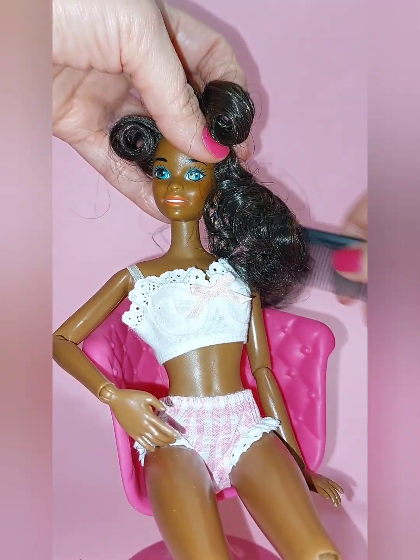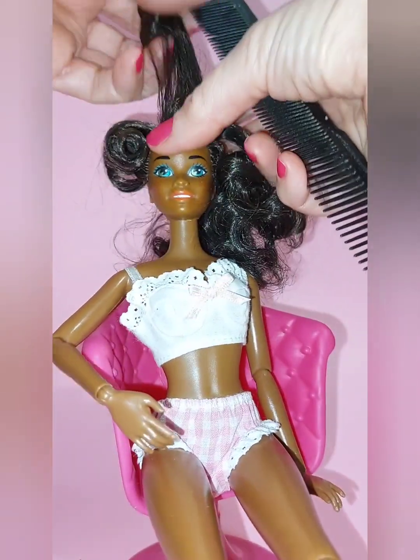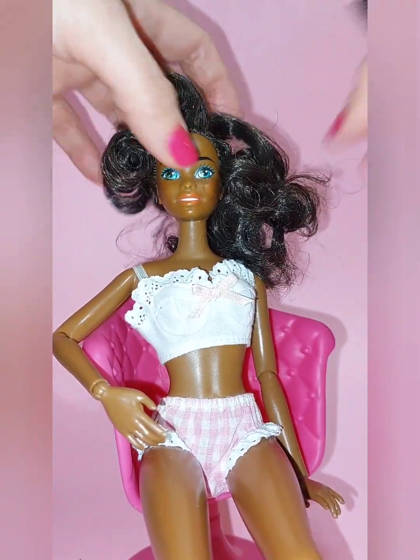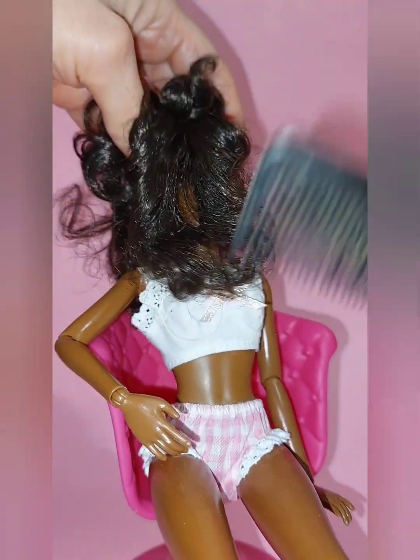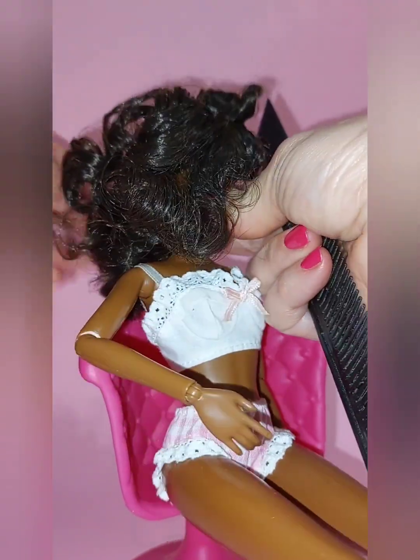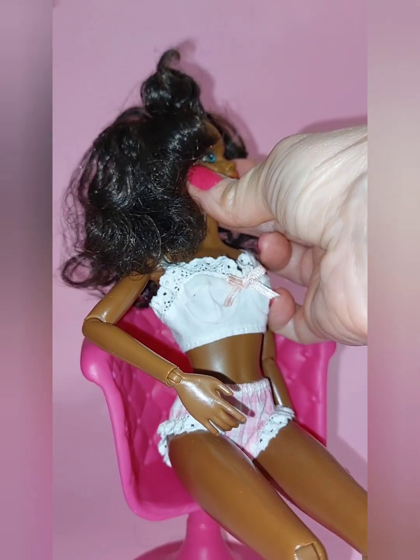I then go in with the tip of the comb and I gently start brushing out the curls. I don't brush it all out — I do sections, little pieces at a time, and I brush out the desired curl that I want. I just do little pieces and you see the curls start to form and bounce.